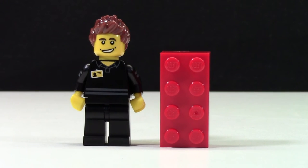Thanks so much for watching me open up this Lego store employee minifigure. Great figure — really glad that I opened this up. I'm so happy to add this to my collection.